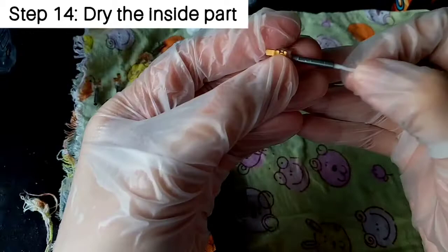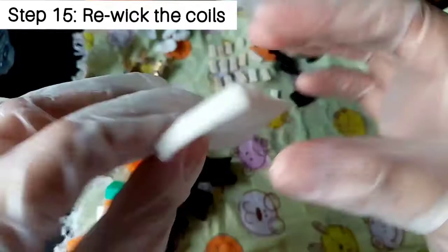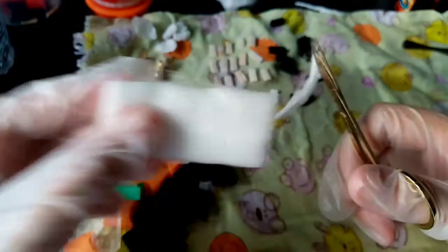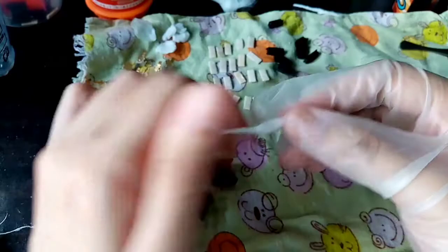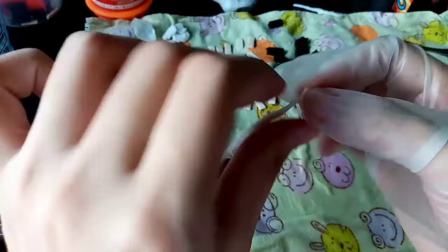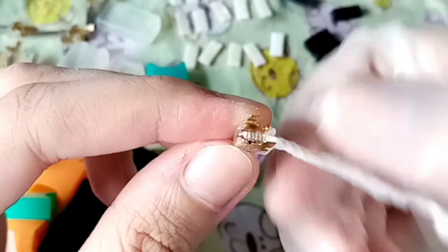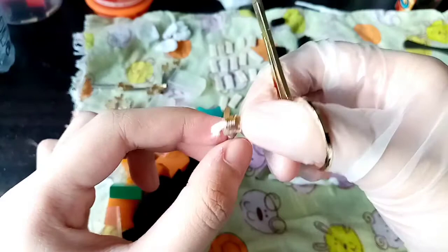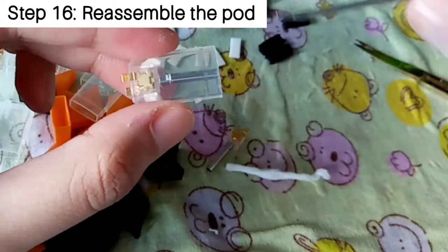Do the same for the coils if they're still damp, and remember to dry the inside part also — this removes the excess juice and water that may have gone up inside. Now moving on to my favorite part, which is the re-wicking. I'm using organic cotton specifically designed for vapes — don't use regular cotton balls for your vape, that's bad. You want to cut a thin strip that's thin enough that when you roll it between your fingers it feels thick. There's no specific measurement, just do trial and error — your goal is to make it thin enough to go through the coil. Think of it as a needle, you're just threading the cotton through the coil.